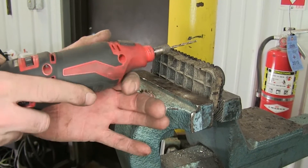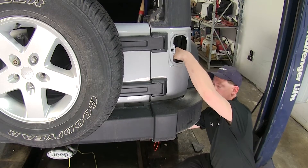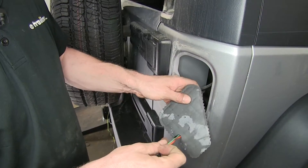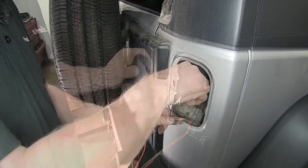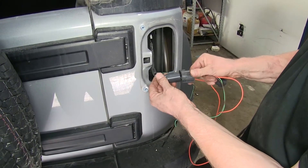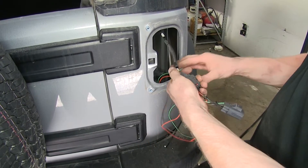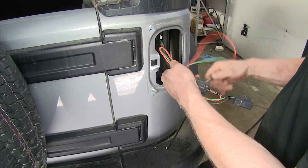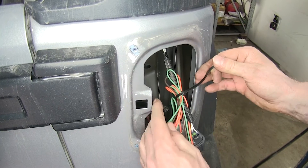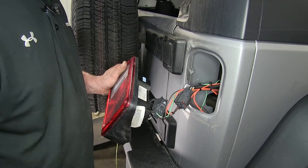I'm just going to use a rotary tool to grind out a small section. With the notch made, we'll go ahead and take the wire harness and push it up from the bottom and out the top. We're going to put this cap back into place with our wires routed through. Now let's plug our T-connector into the factory wire harness. I'm going to bundle up the rest of my wires and zip tie them to the factory wiring harness. Then we'll plug this back into our tail light, and the tail light can go back inside.